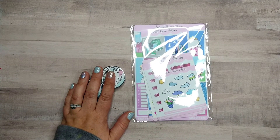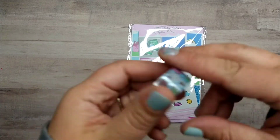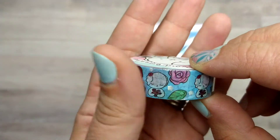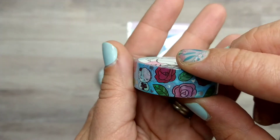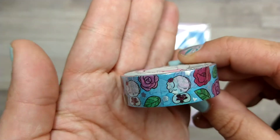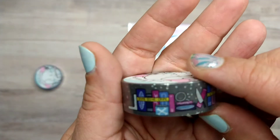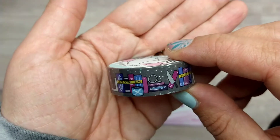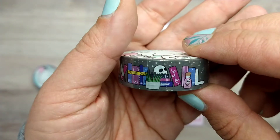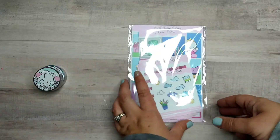Sorry, my dog is barking! Okay, so first up is this rose washi — it's so cute. I love roses, they're one of my favorite flowers. Then there is a crime scene one — like a library shelf with mystery books. I love it, it's so funny.